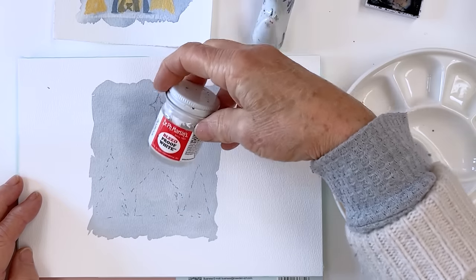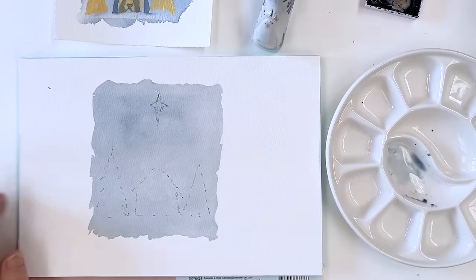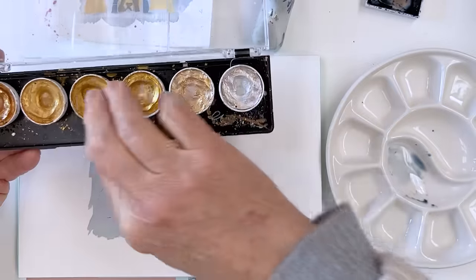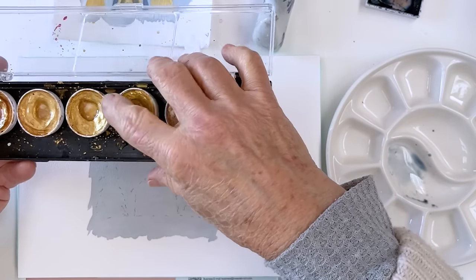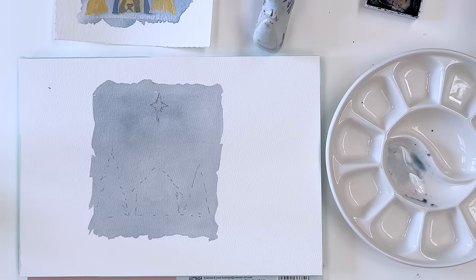I've got my PH Martin's bleed proof white here, which is going to be my snow. And over here I've got my Fine Tech, a very messy-looking set of golds and silver, which we can use as well. I've just wet that so it's softening up a little bit.